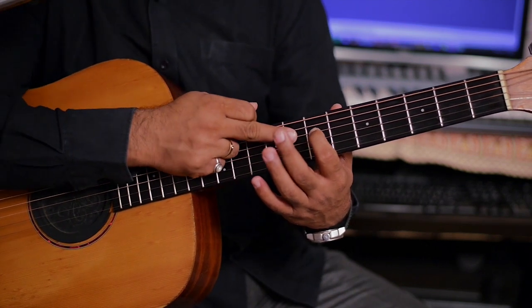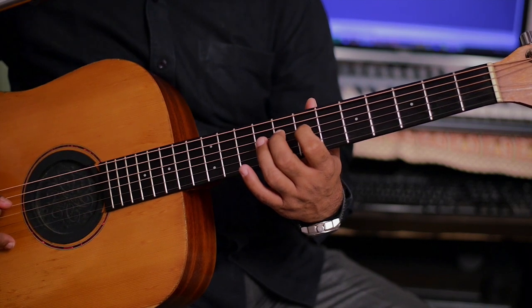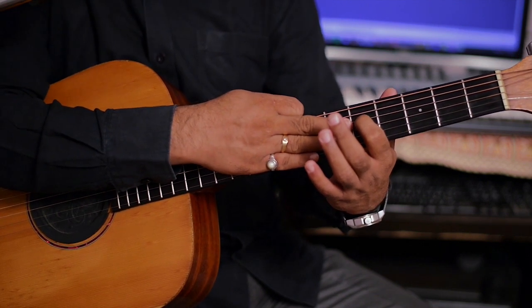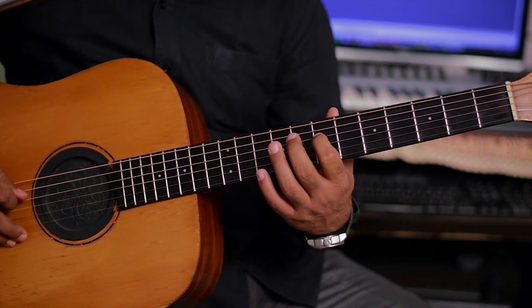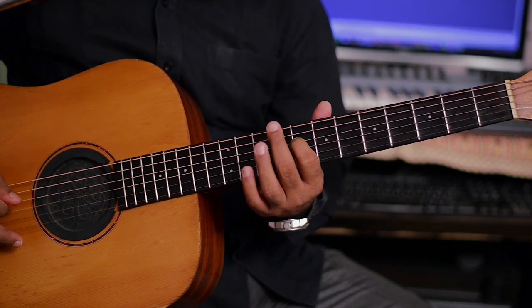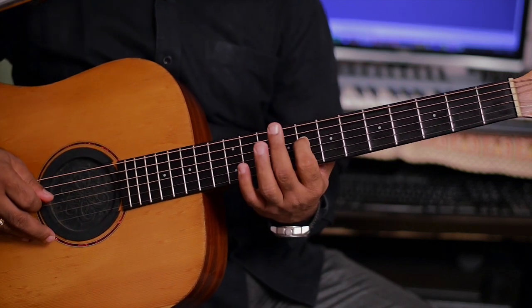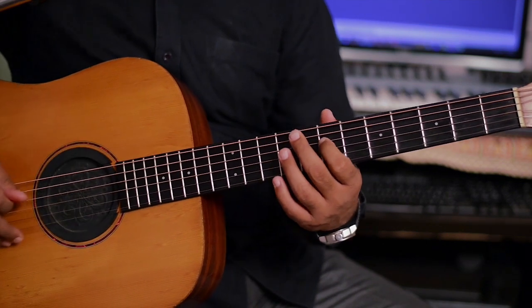सातवीं फ्रेट, फोर स्ट्रिंग, इंडेक्स। फिर आया मिडल। फिर इंडेक्स चला गया पाँचवीं फ्रेट में फोर स्ट्रिंग पर। बजा रहे हैं पाँचवीं फ्रेट से आठवीं फ्रेट तक — हमको करना है स्लाइड। सुनाई आ रहा है क्लियर? चल, ये वापस कंटिन्यू करते हैं। (7th fret, 4th string, index. Then middle. Then index moved to 5th fret on 4th string. Play from 5th fret to 8th fret — we need to do a slide. Is it coming in clear? Let's continue this again.)